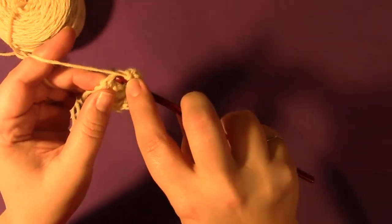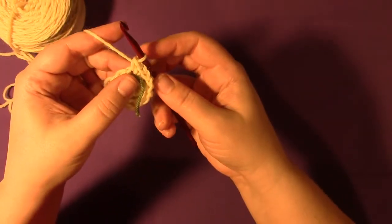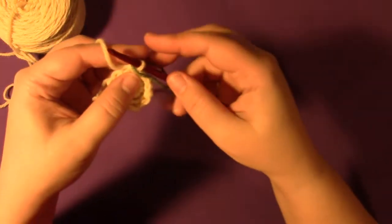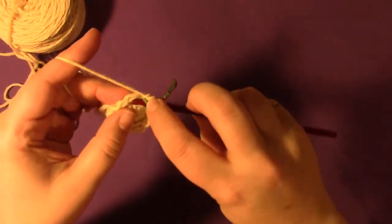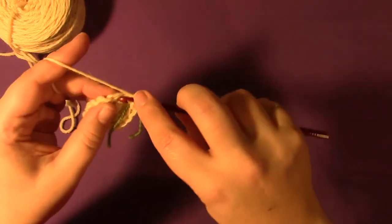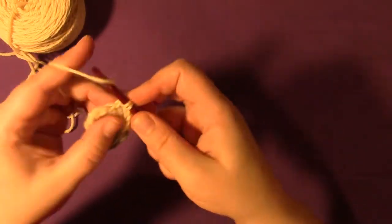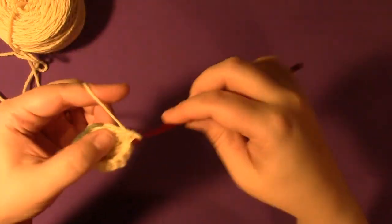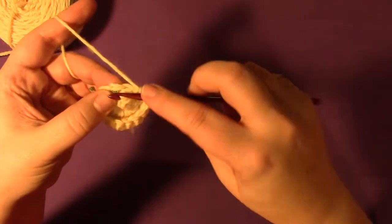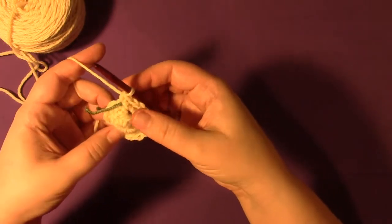The last time, you put two single crochets into the marked stitch: one and two. Now we're going to move the marker and single crochet into each stitch around. The last stitch goes into the marked stitch, and if you had been counting that would have been 16.